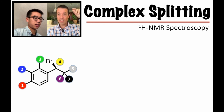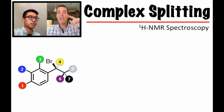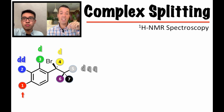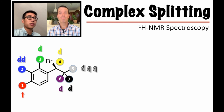Now I'm going to erase half the benzene ring since we have that plane of symmetry and don't need the other half. Walking through all the splitting: the red one is a triplet, the blue one is a doublet of doublets, the green one is a doublet, the yellow fourth one is a doublet, the fifth gray one is a doublet of quartets of quartets, the sixth purple methyl is a doublet, and the seventh black methyl is a doublet. Walk through and see if you've got all of that.